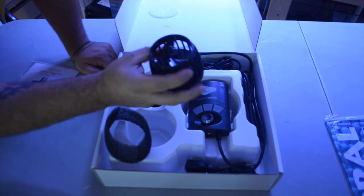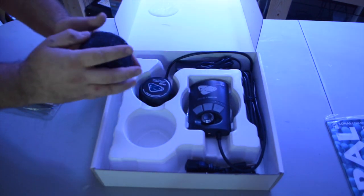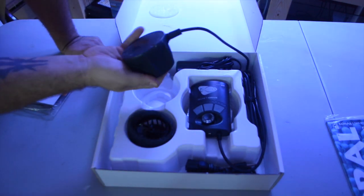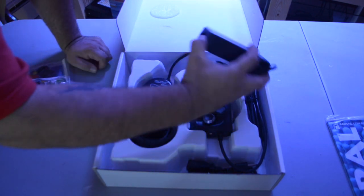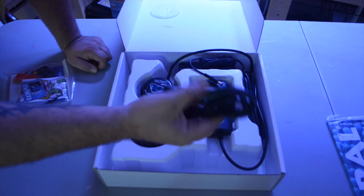To start things off I'm going to just have one. If I need to, I've got a couple of powerheads kicking around in the basement that I could grab to get more flow going in the display tank. But I'm assuming with the MP40 and the Vectra that I'm not going to have a whole lot of problems with flow.